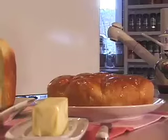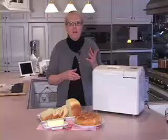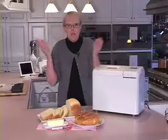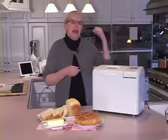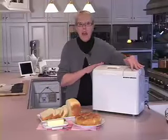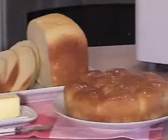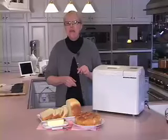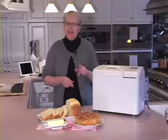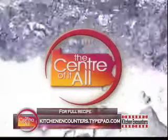I'll admit a bread machine is a bit of an investment, but it does have its advantages. One, you're never going to have to buy another loaf of bread. Number two, because it does all of the work for you, it frees up your hands and your oven to do something else. And last, they all have timers — you can put your ingredients in the bread pan the night before you go to bed and wake up to the smell of grandma's home-baked bread. For these and all of my recipes, just go to my website. I'll see you in the next one.